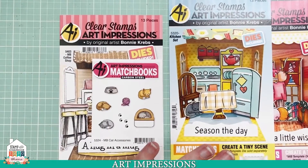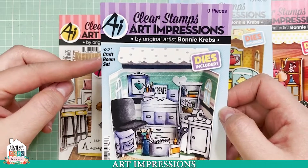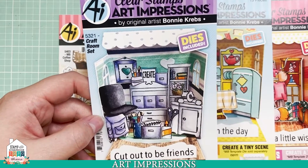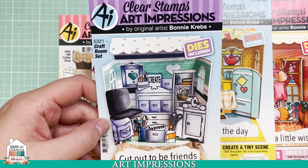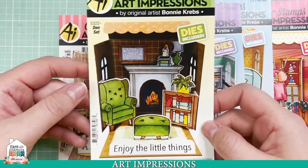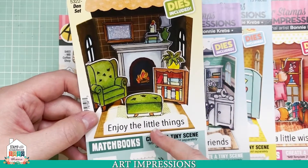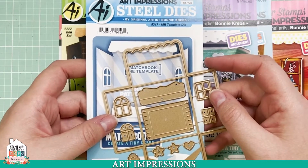We all have somebody who loves to cook or be in the kitchen or be creative — these are just a blast. For those of you who are crafters, this is the Matchbook Craft Room Set. You can label these boxes whatever you want — Art Impressions, or maybe a paper company, or a picture of your crafting friend up in there. And then we also have the SKU 5322 Den Set — this is just so cozy. I love the chair, the little shelf of books, the plant and the fireplace. The sentiment is 'enjoy the little things.' Just a reminder, you do need the template set, so make sure you snag that.